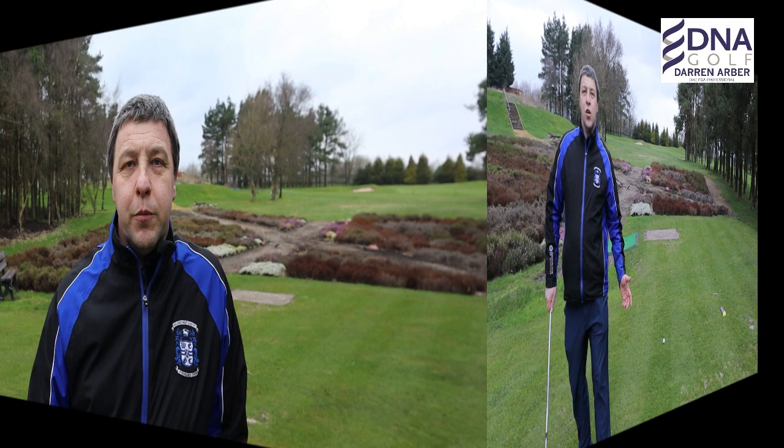Hi guys, Darren Arbour, head professional at Halifax West End Golf Club. In today's video I'm going to talk you through a pre-shot routine to help you focus on the shot that you're trying to execute.